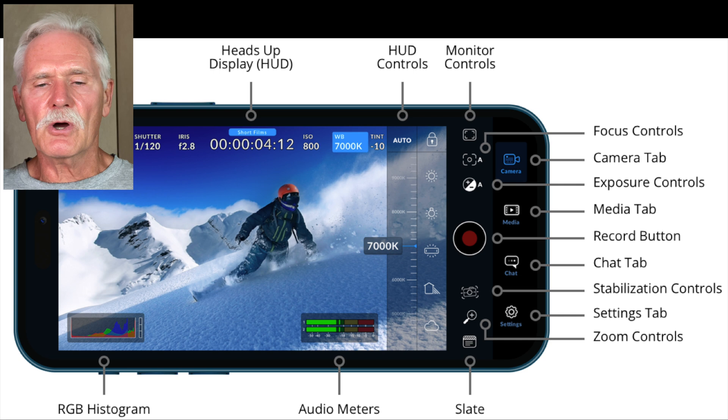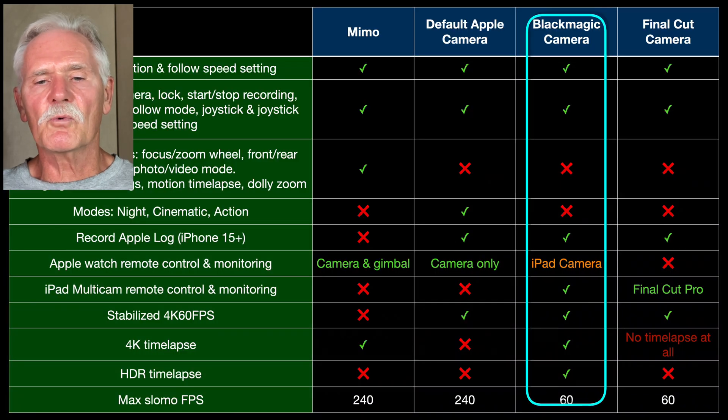Of course, if you want total manual control over your iPhone video camera, it's tough to beat the Blackmagic app. You can rest assured that it will work just fine with your DJI gimbal.